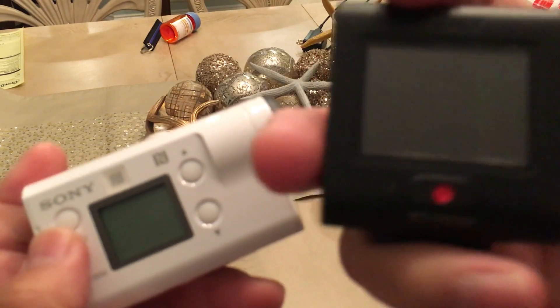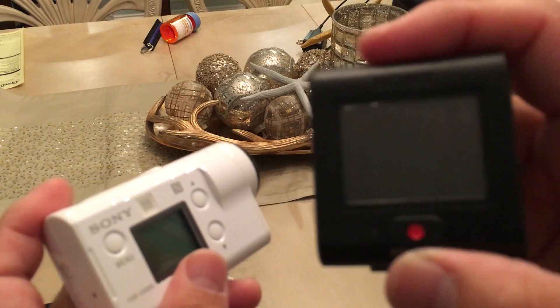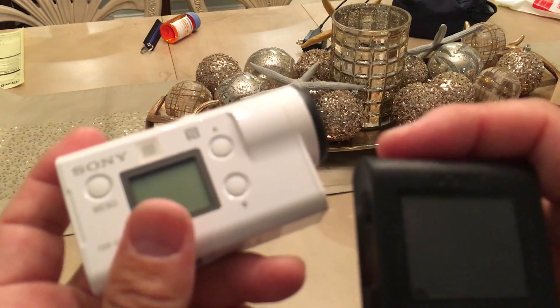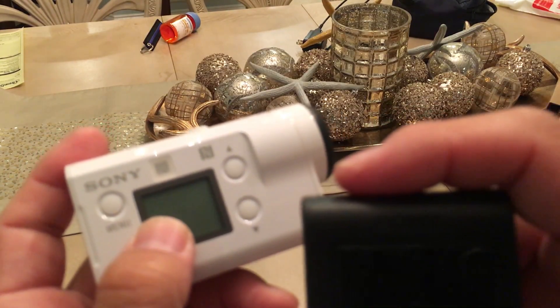But I'm not sure if I like this setup - having the remote with the screen separate from the device itself. I'm going to compare it with the KeyMission and see how good the footage is from each one.